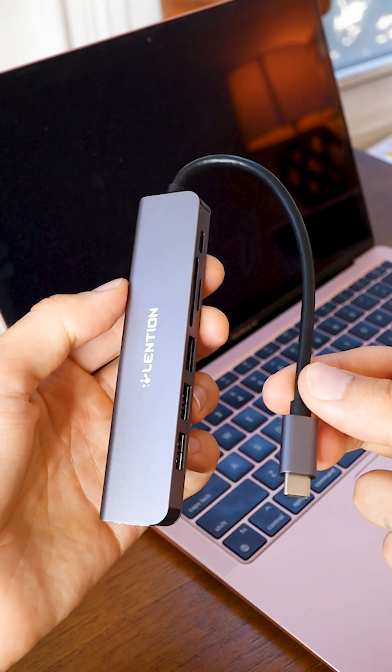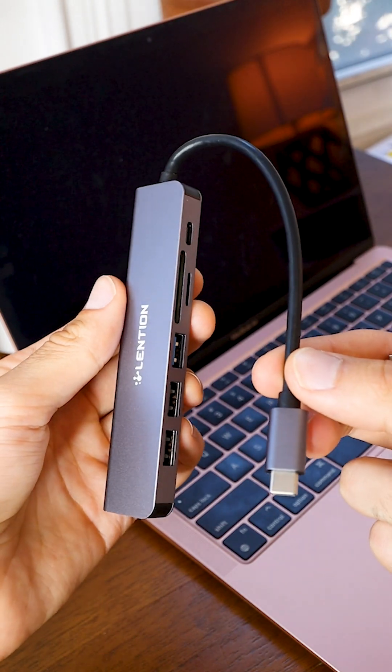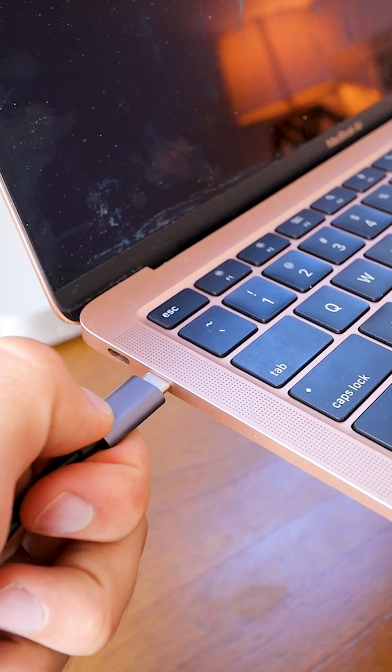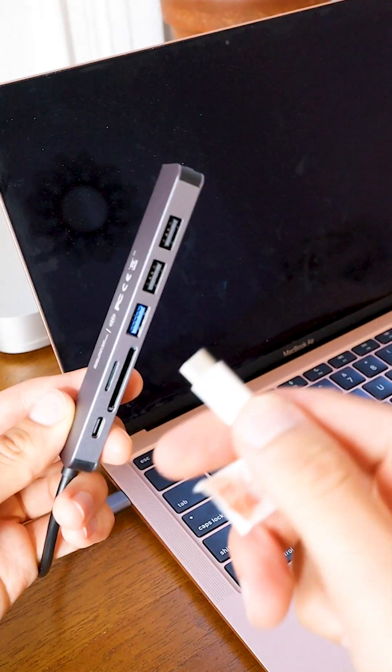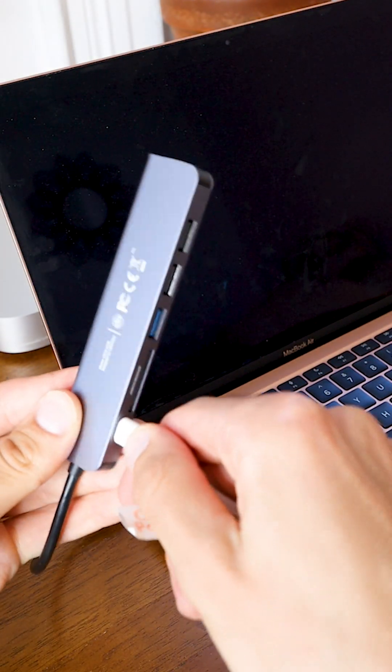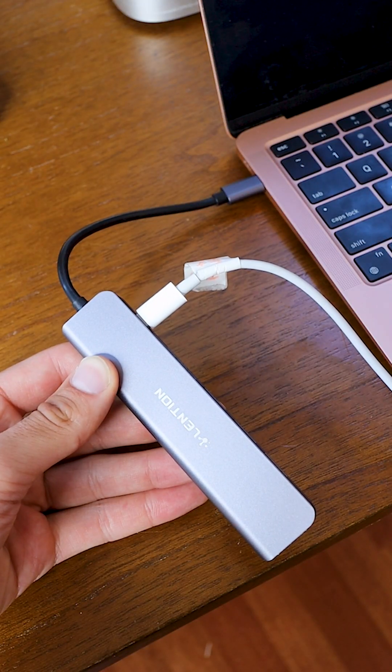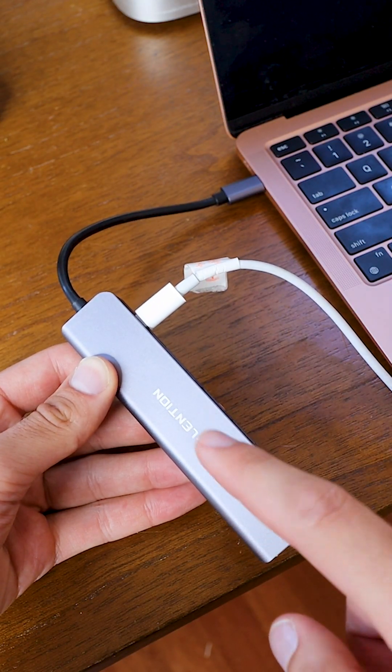The last thing I want to demonstrate, which makes this hub super versatile, is the charging. This charging feature is great because even as I take up a USB-C port with the hub, I can still go ahead and plug in my MacBook charger.